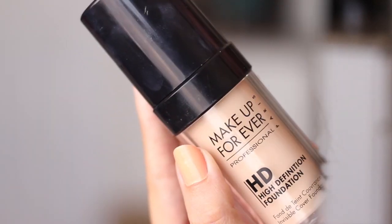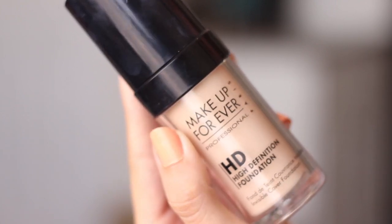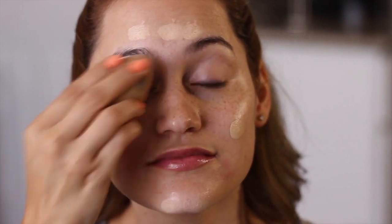Moving on to the foundation — I'm going to use this from Makeup Forever, this is the HD High Definition foundation. I'm gonna apply this with my squeegee — I actually call it my squeegee, it's a little sponge. It's actually the Beauty Blender but it's the knockoff version that I got from Walgreens, so that's awesome because it's more affordable.